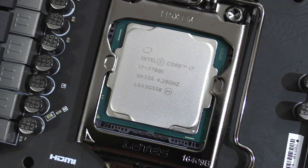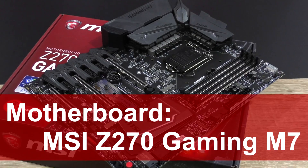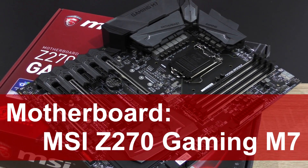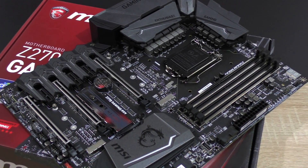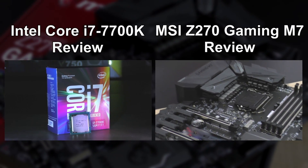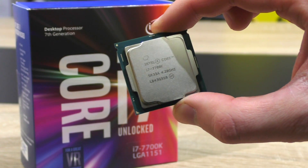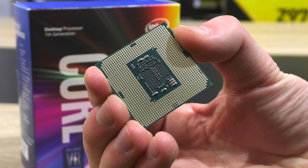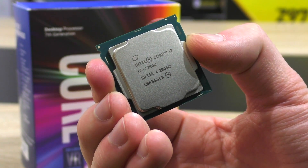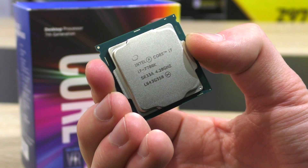So once again, the CPU I'll be using is the i7-7700K and the motherboard is the MSI Z270 Gaming M7. If you want to know more about both products with detailed specs and features, feel free to watch my reviews of those. Now just to let you know, every CPU will overclock differently, either needing more or less voltage to achieve a specific clock speed, or your chip might not even be able to hit that frequency at all.